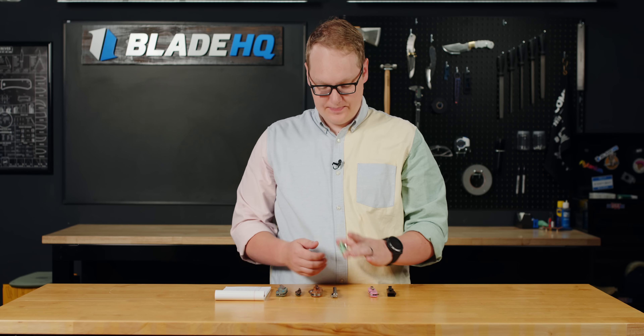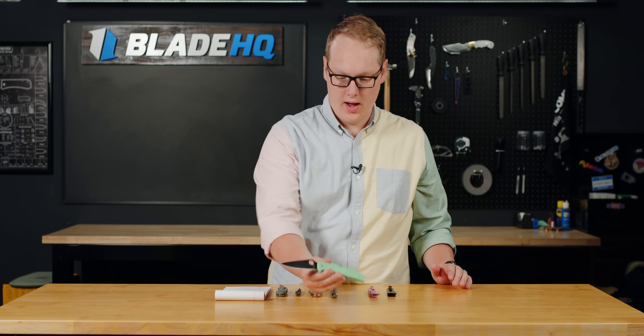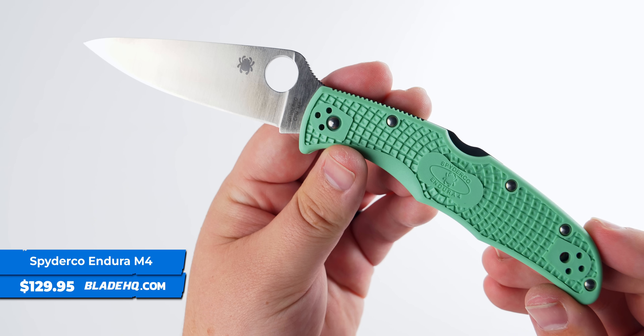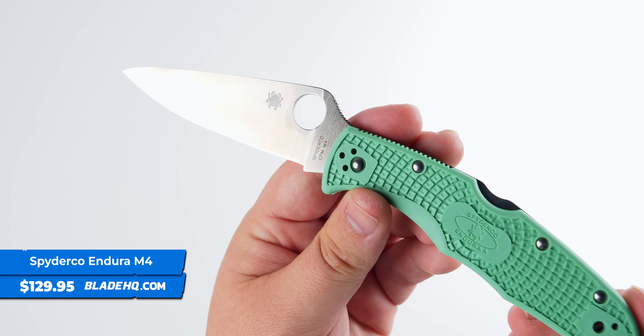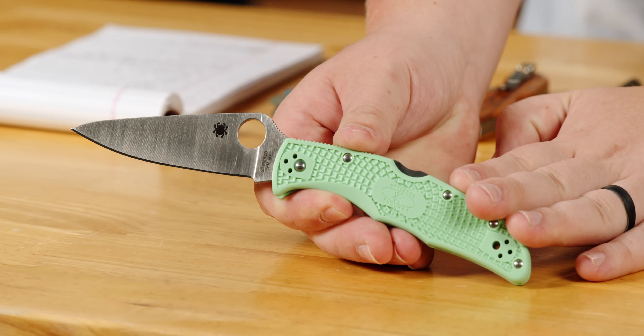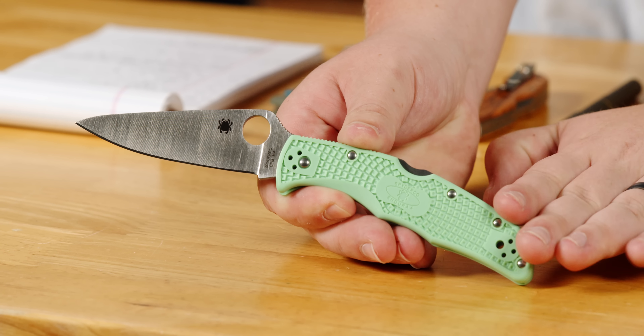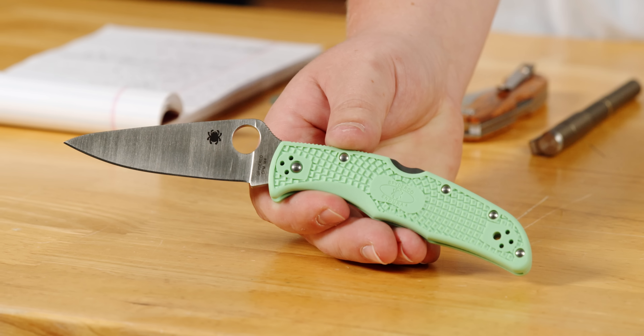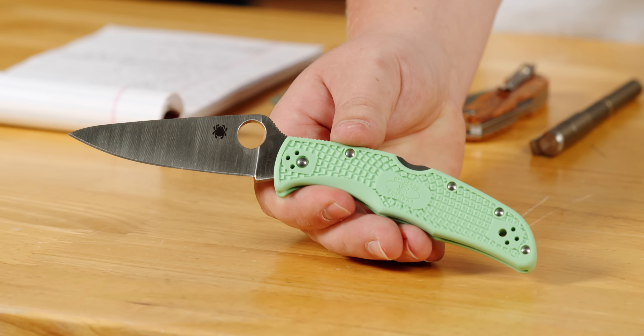Next up, new from Spyderco, we have the Endura with the satin finished CPM M4 blade and the mint FRN handles. Full disclosure, these are dropping this upcoming Thursday, August 10th. Get them then — you can't get them right now, but when they come, I would recommend pouncing on it because these M4 blades come and then they go. You can't stick around for too long.